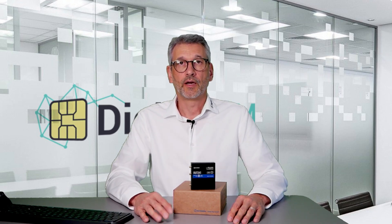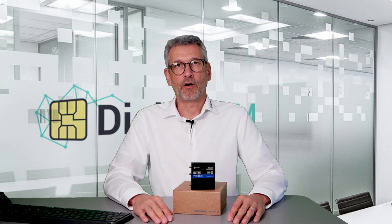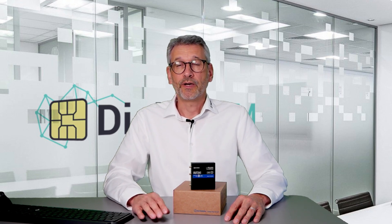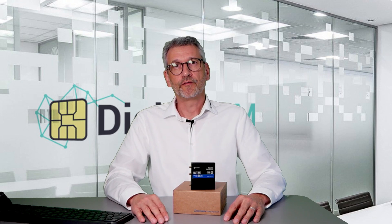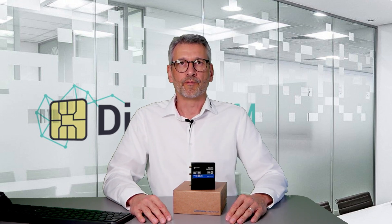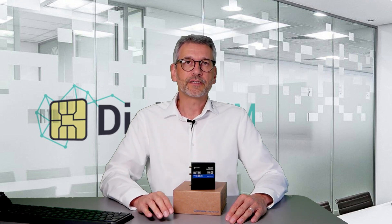How can we download an eSIM profile to the ROT241? There are three options. Number one is RootOS, the GUI of the device. There is a new eSIM section where you can add a new eSIM by giving it a name and entering the activation code string. The activation code string can be retrieved from the DigitalSIM portal — customers can either get a physical SIM card delivered or an activation code in the portal. You copy the activation code from the portal, paste it into the ROT GUI, create a new SIM, and it downloads the profile to the device.